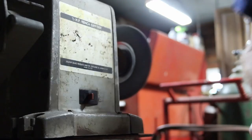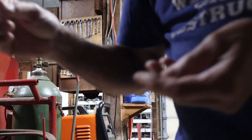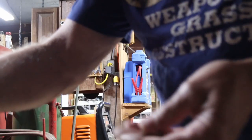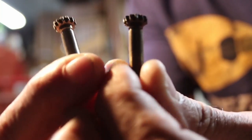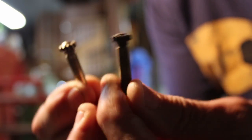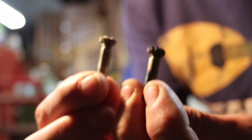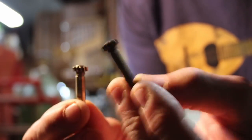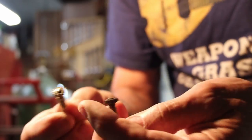I'll just show you a before and after on the first one here and then the rest I'll do off camera. The camera is having trouble focusing, but you can still see the before and the after — this one's very tarnished, this one's much shinier. I'll show them on the other camera later.